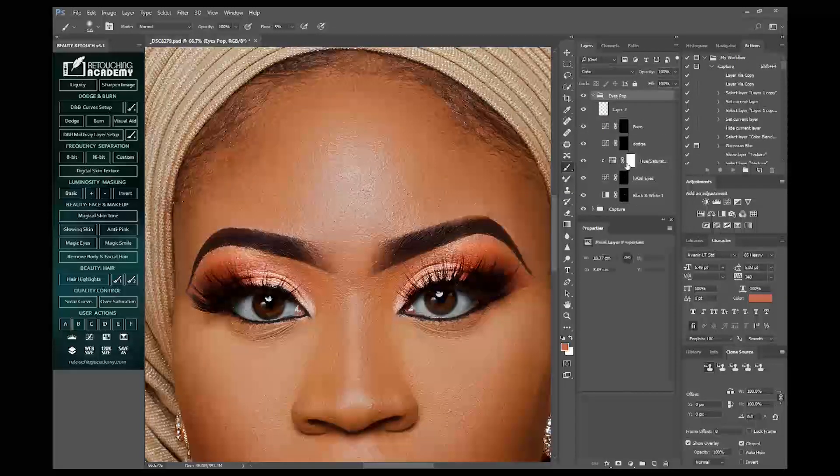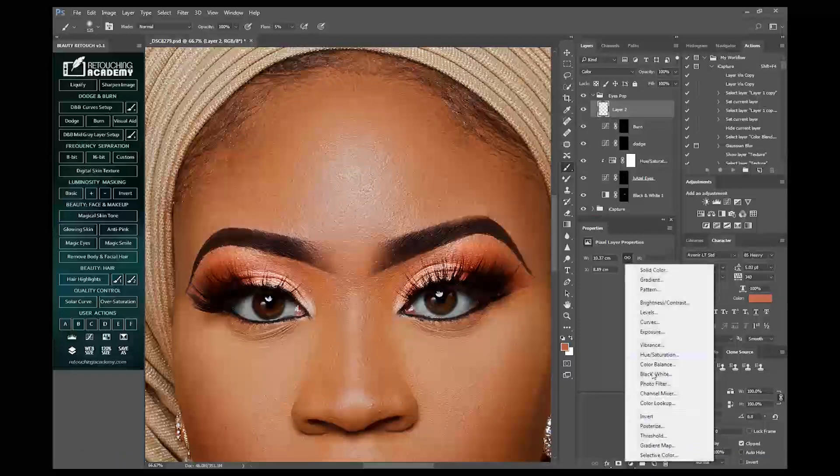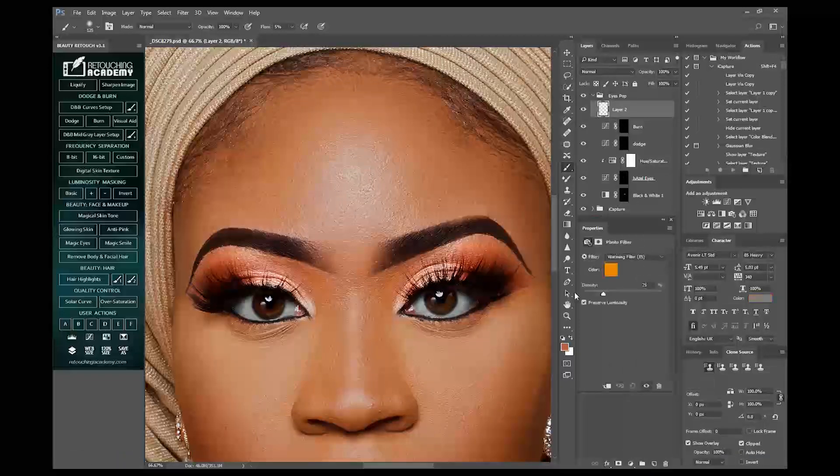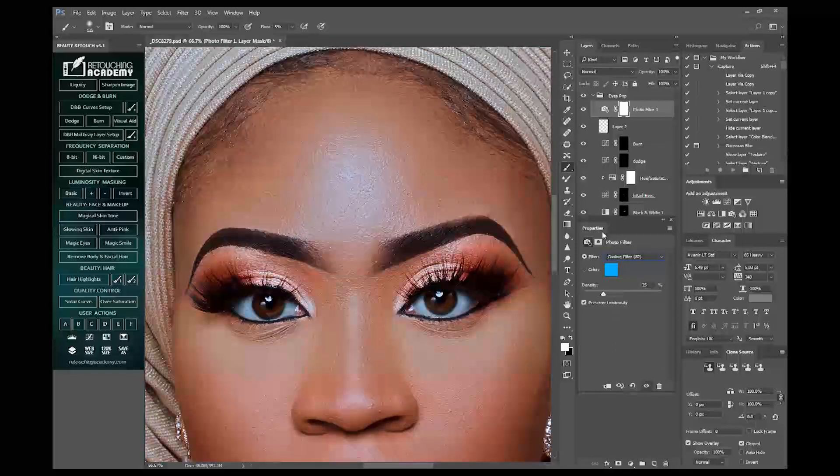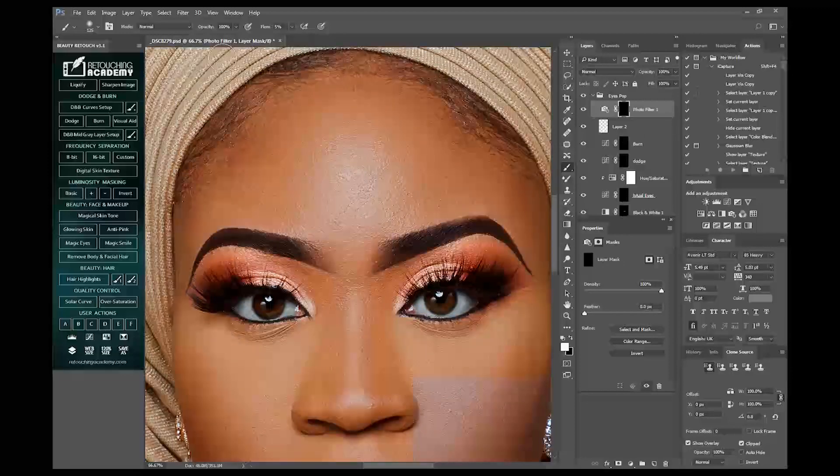One last thing before I go: to make the eyes more white, I'll come to my adjustment layer, click on Photo Filter, come here and choose the Cooling Filter 82. Make sure my flow is at 100, reduce my brush, then I paint in on the eyeballs only to make them much more white.